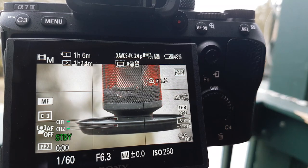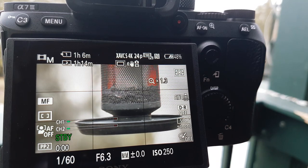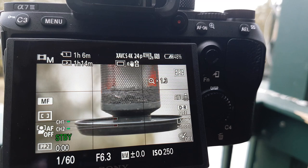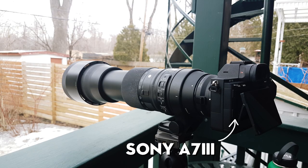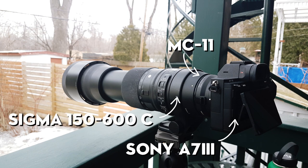How's everybody doing today? Stefano here, and what I'm going to show you today is one method that I use to get 2700 millimeters out of my Sony a7 III, Sigma MC11 adapter, and my Sigma 150 to 600 Contemporary lens.